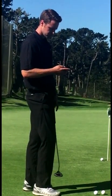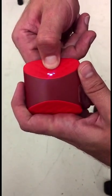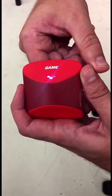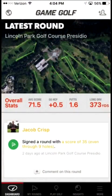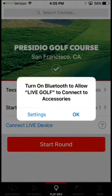When you get to the course about five minutes before your round, you'll want to turn on the device by giving a firm press with your thumb to the GameGolf logo. From there, open the PlayGolf section of the GameGolf app, select your course, and connect your phone to the GameGolf Live device.